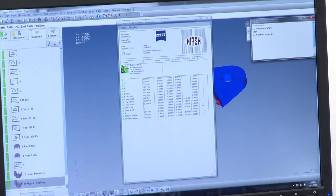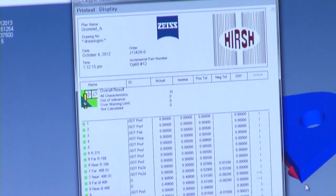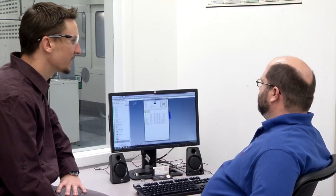The results line up with the bubbles on the print, showing nominals and actuals for each feature. It looks great, and they proceed to watch the CMM run in real life.